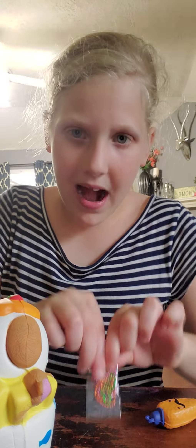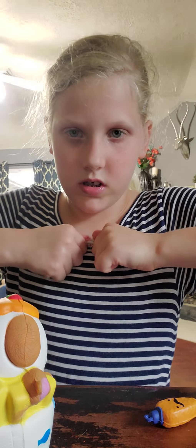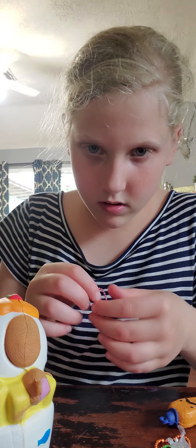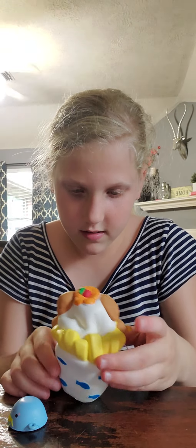I want to end this video with some excitement because we haven't done squishies yet. I'm going to show you all me putting the little charm on these — put it on my backpack. I may have to show you guys this in the next video if I don't have enough time. Let's see if they're slow-rising. It's kind of slow-rising — pretty good for a small squishy. That one's not slow-rising.